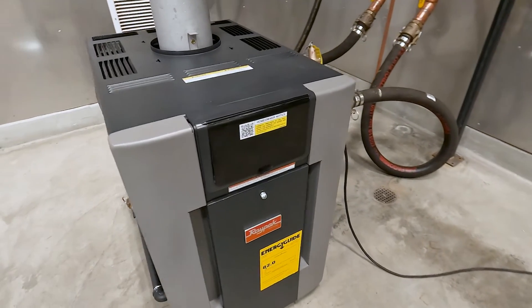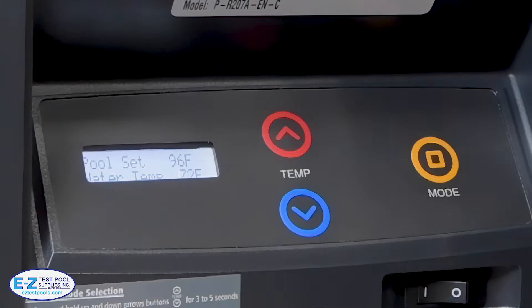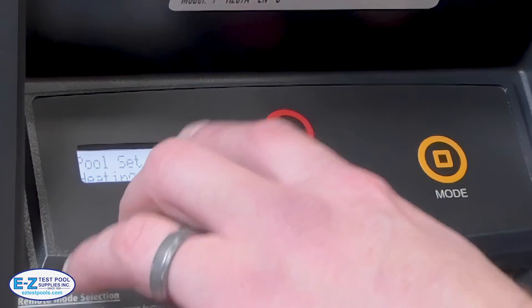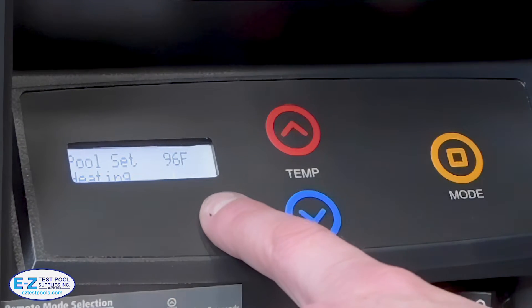Here I am with the Raypak 207 heater and I just want to run through the controls real quick for both the customer and for the tech. As you can see, we have the set temperature which is very easily controlled by pressing the up and down buttons, as well as the current water temperature.